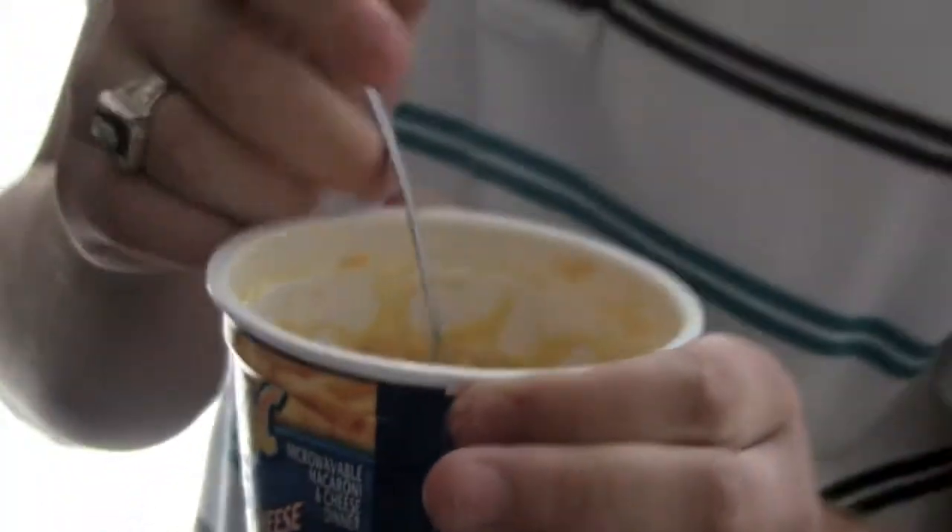Wait at least one to two minutes because it is hot and it will burn your mouth. This has been a Colby F Colby fun instructional video. Thank you.